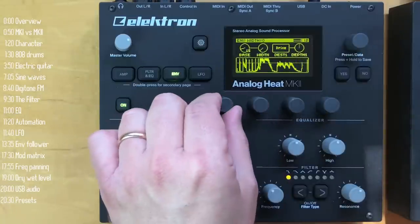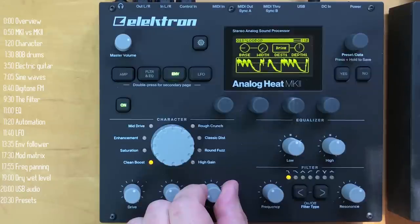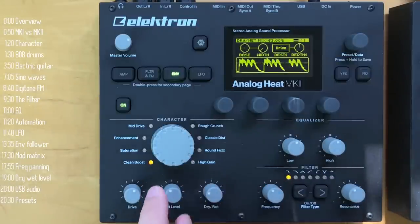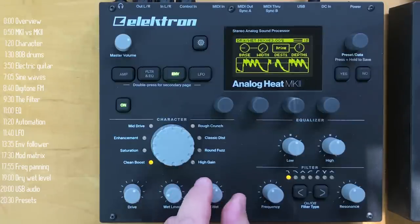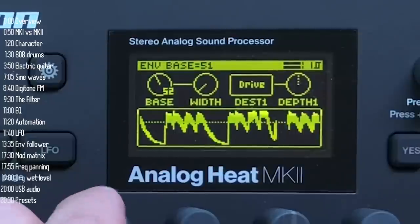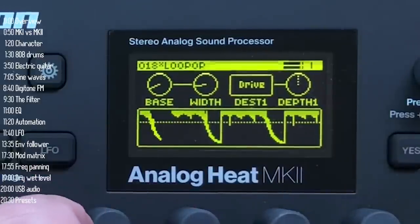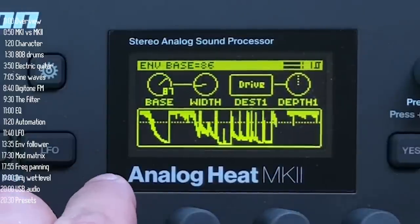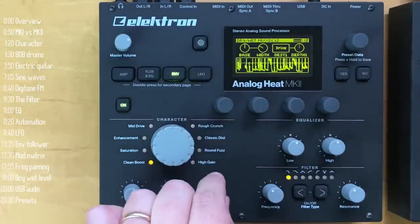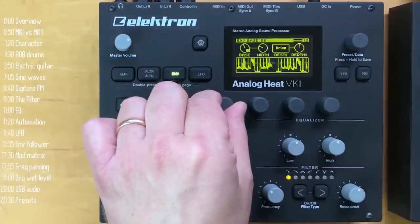One more cool feature of the envelope follower is that you can set a filter to determine which frequency range will trigger it. For example, I can increase the high-pass frequency so that only hi-hats trigger the envelope follower. The point of all this is that you can create modulations — change any parameter in the Analog Heat: drive, distortion, EQ, whatever — based on the level of the audio coming in, or more specifically, a certain frequency range of the audio coming in. I think that's pretty awesome.